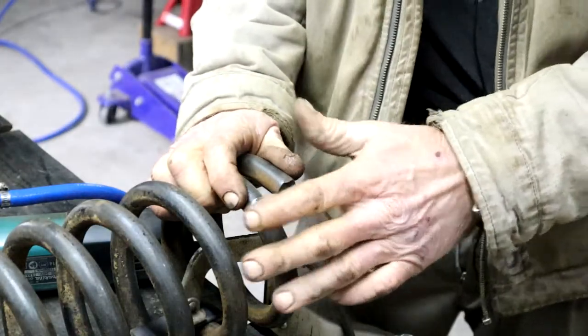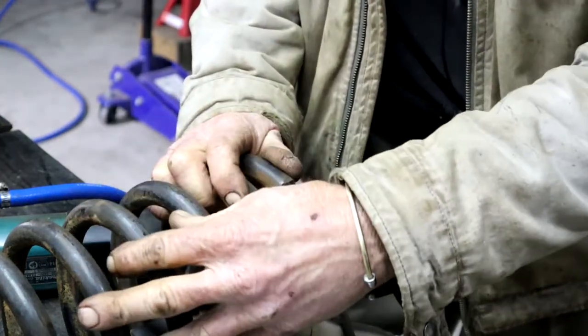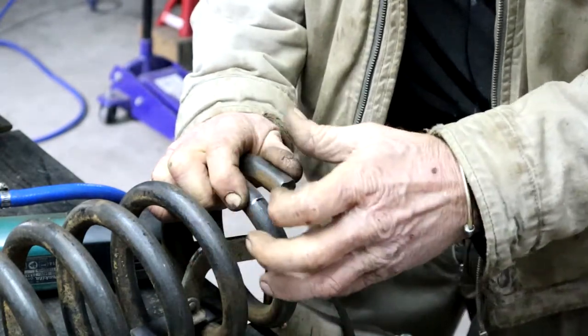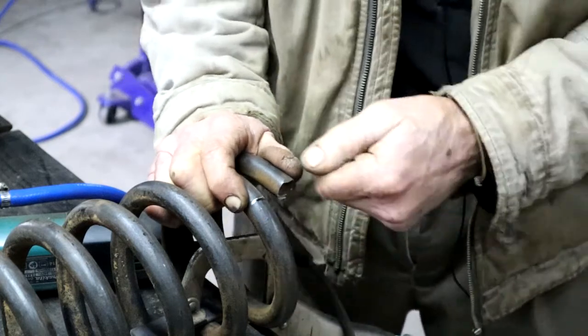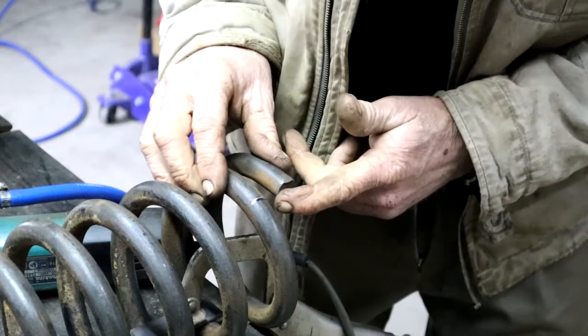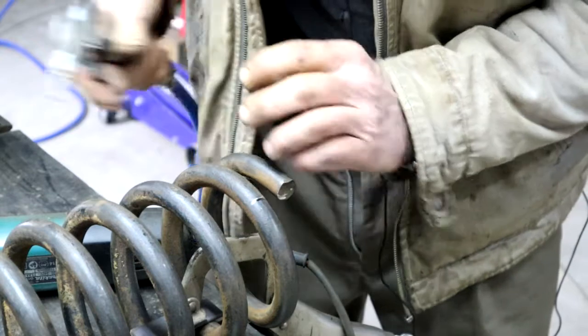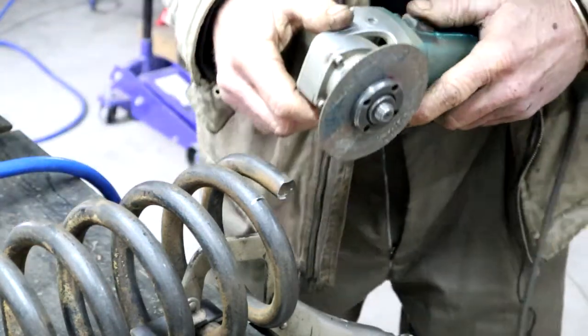The important thing to remember when you're cutting spring steel is you do not want the material or the steel to heat up. It will change the structure of that spring steel forever — it will lose its springiness. So I do not use a cutting torch. A cut-off wheel is good. I'm still going to use some air to help keep it cool. Here goes.